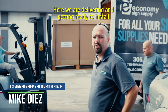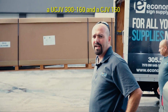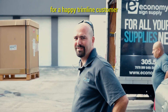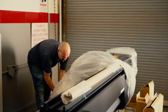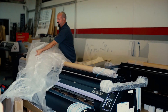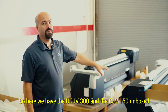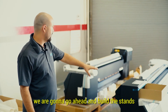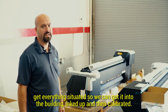Here we are delivering and getting ready to install a UCJV300-160 and a CJV150 for a happy trim line customer. We have the UCJV300 and CJV150 unboxed. We're going to go ahead and build the stands, get everything situated so we can get it into the building, inked up, and then calibrated.